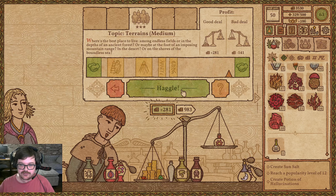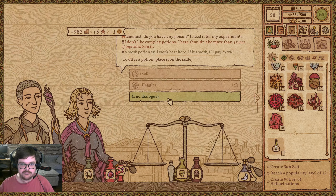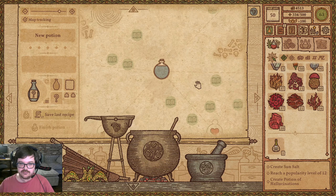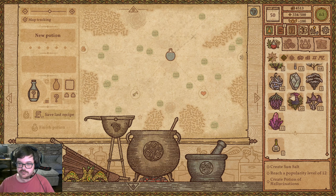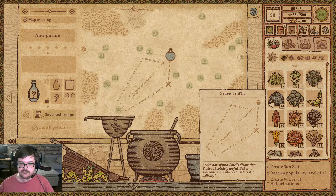You don't like complex potions — should not be more than three types, and you want it to be weak. Fortunately it's only poison. I should have no problem making a weak poison potion. Let's see if we can get over there in one — that would be beautiful. Oh, Grave Truffle does it. Grave Truffle's expensive though. And you want it to be weak, so how about this — I'm just going to give you some ground up mushroom.